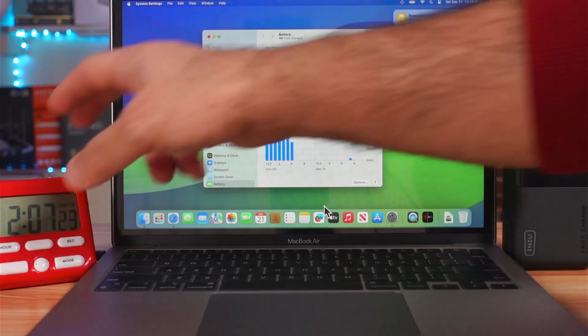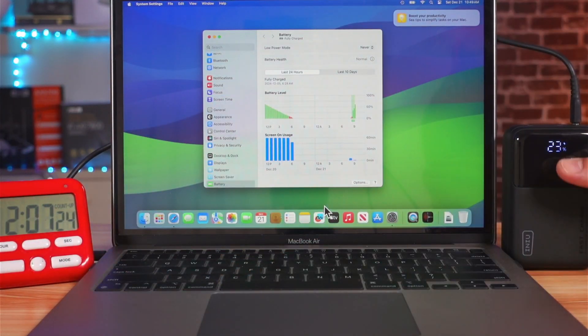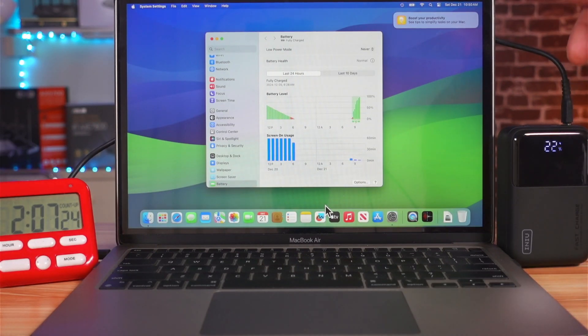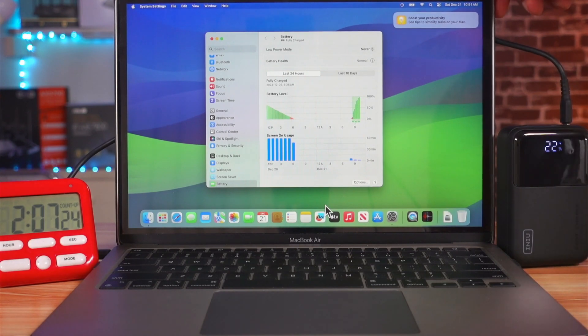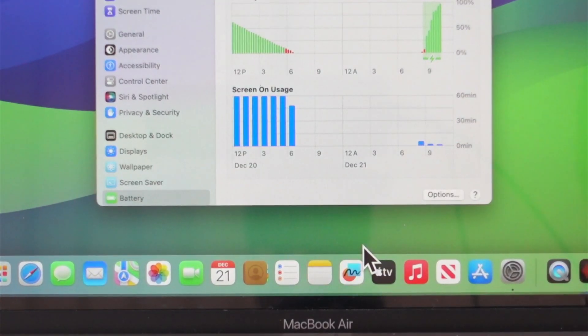It took 2 hours and 7 minutes to fully charge the MacBook Air, consuming 77% of the 25,000 mAh from this power bank — that's 19,250 mAh to charge the MacBook Air M1, which has a battery of only 4,380 mAh. Keep in mind that at the beginning the MacBook was running and consuming battery, and later it was in sleep mode most of the time. This is not a bad result, though I was expecting a little bit better.